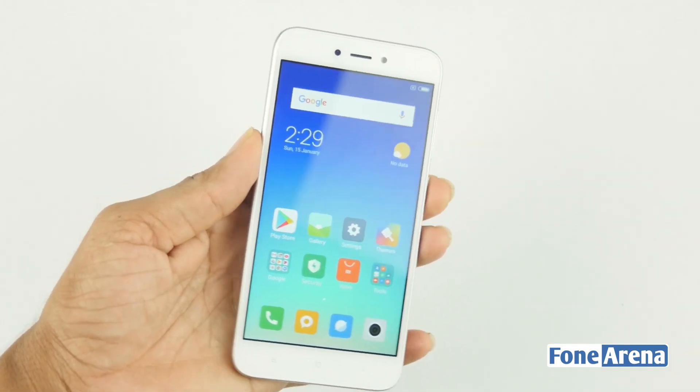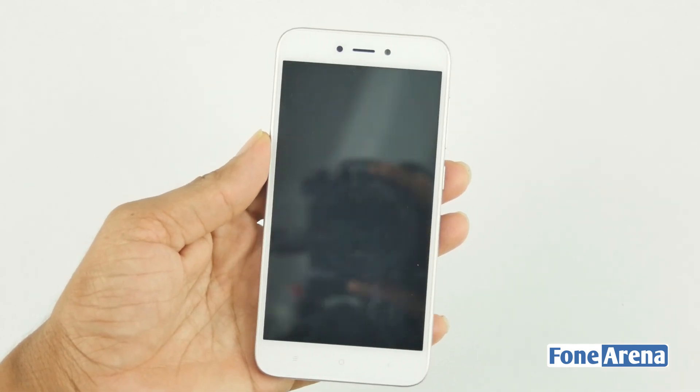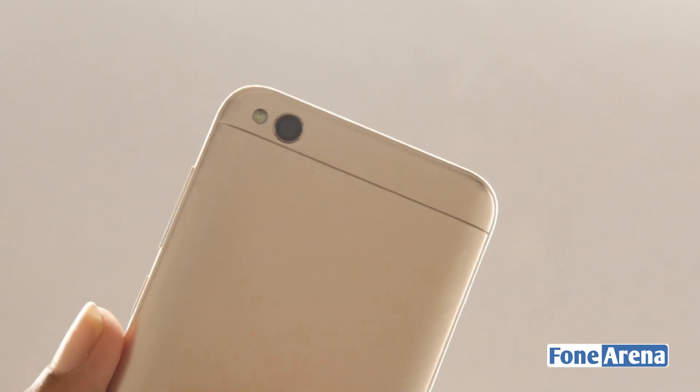The display is decent but looks faded out — we will bring you in-depth information about it in our review. At the back you will find a 13-megapixel rear camera with LED flash beside it. It doesn't have a fingerprint sensor, similar to its predecessor.